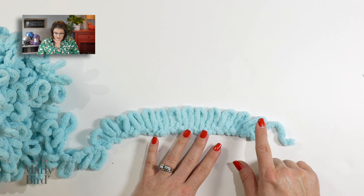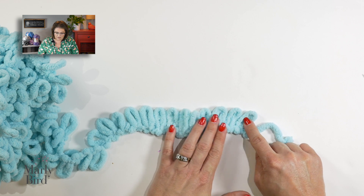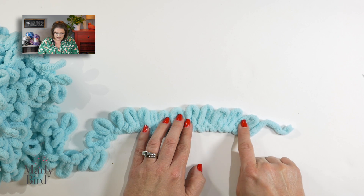If you're following along with the pattern, it will tell you how many loops you have in play. We're going to work with five loops today — one, two, three, four, five. I have all the loops straight and none of them are twisted.